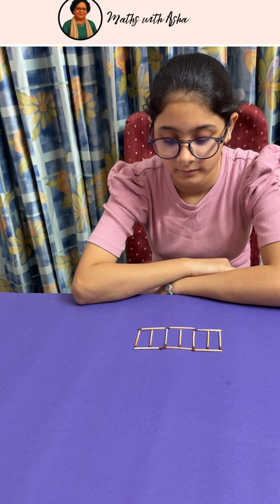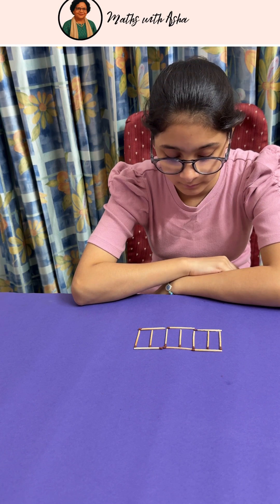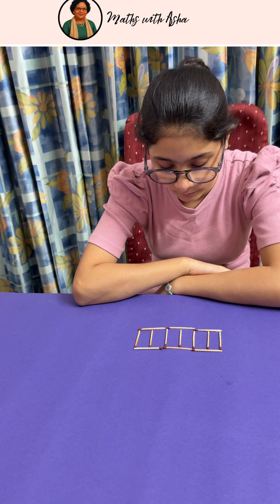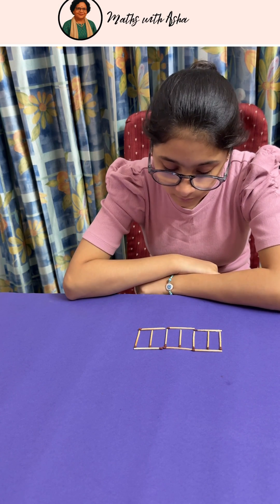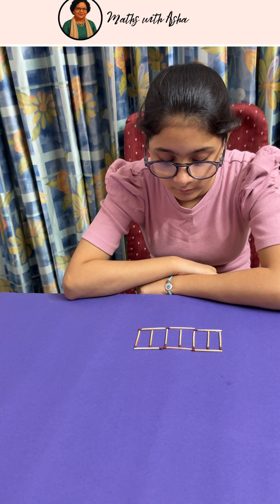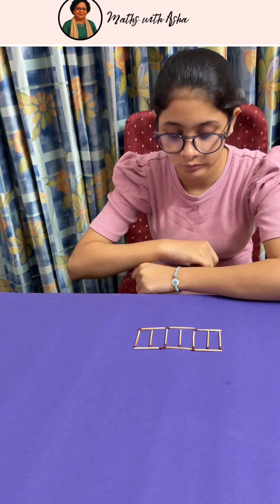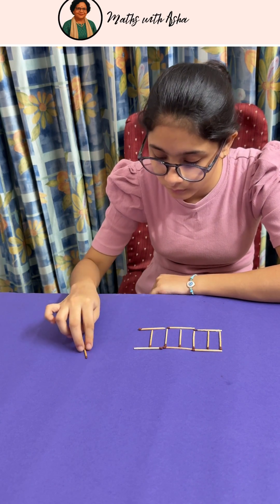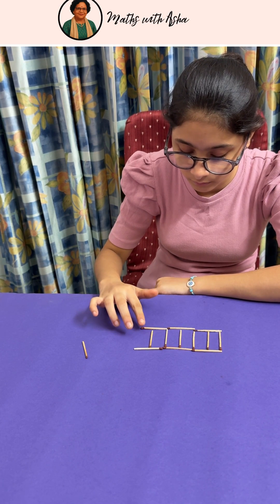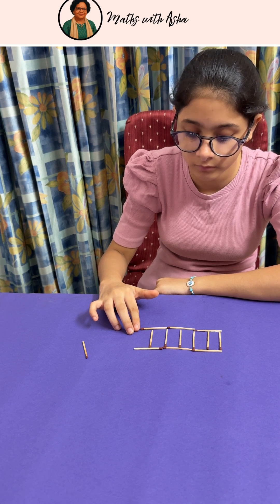These are 13 matchsticks and they form a sheep pen which is divided into 6 equal compartments. What you have to do is from 12 of them only, rearrange them so that you can still build a sheep pen which has 6 equal compartments. So one matchstick you have to remove. From these 12, arrange them in whatever way you like so that you get 6 equal compartments.